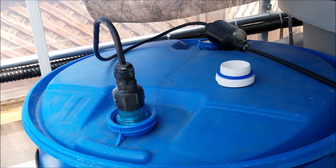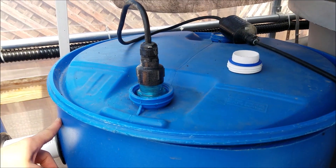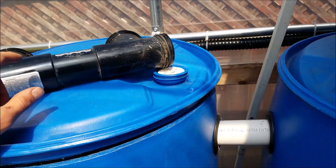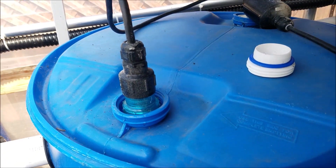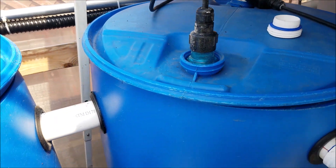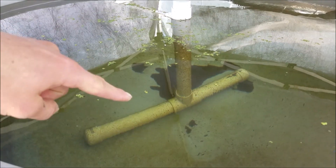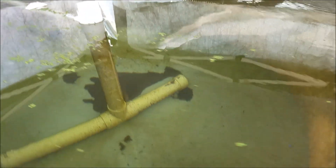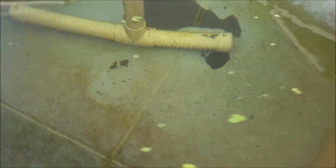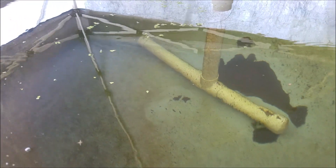The more exposure the water has to a UV light, the better it works. So having it in the pipe gives less exposure, whereas having it in this big swirl filter chamber gives it more exposure. I was never used to not being able to see the bottom at all — it looks greener on camera than it is, but it is quite clear.